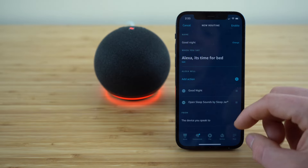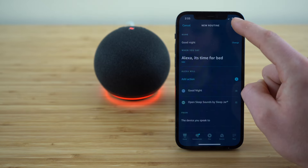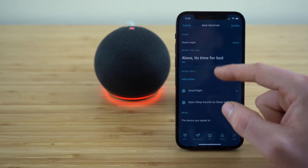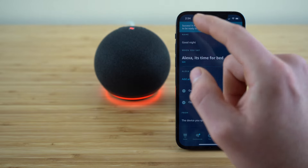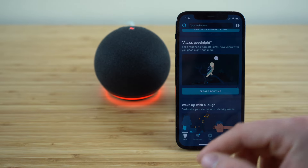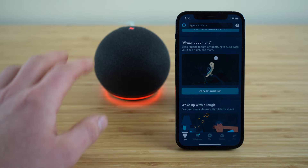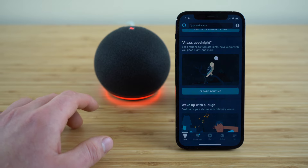So that's really it. After you have that set up the way you like it, just click the enable button — now whenever you say that command, Alexa is going to complete those actions. It says it may take up to a minute for the voice routines to activate, but now it's all set and ready to go whenever you say that command.